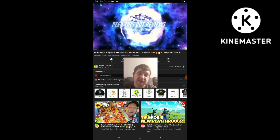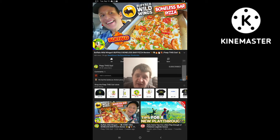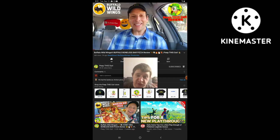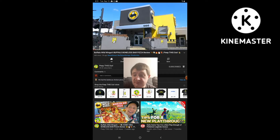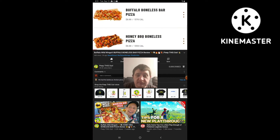Welcome to Pizzas Out Reviews, Ian Kaye. Stay saucy. What's going on everyone, and welcome to the channel. Today I'm over at good old D-Dubs. It's time to check out the other version of their all-new Boneless Bar Pizzas they've got on their menu for a limited time only.